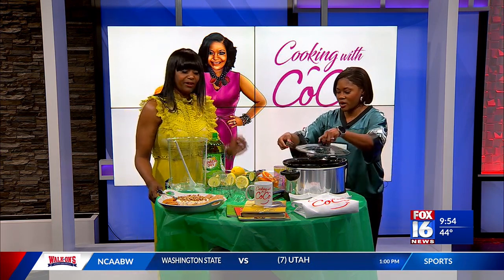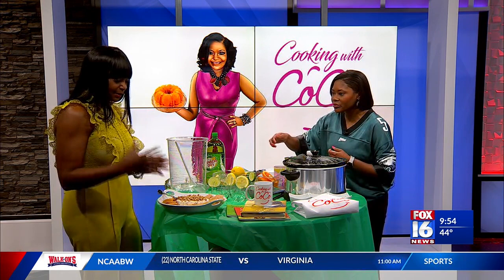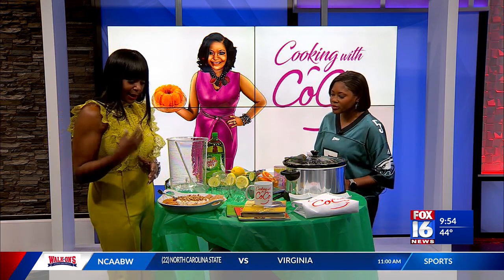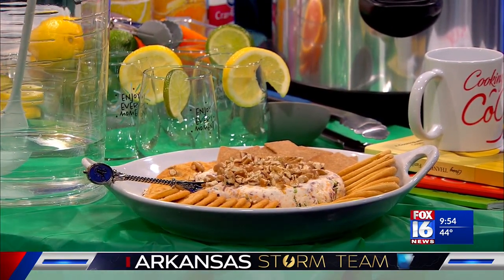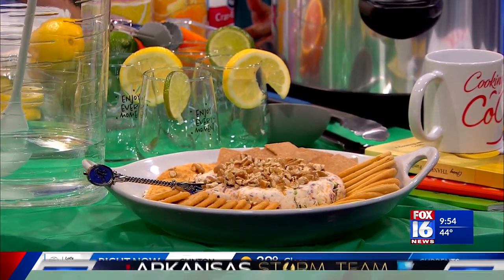All right, so this is easy to make too, right? Very easy, breezy. I always say, if I can do it, you can do it. And then we have here a cheese ball. It consists of cream cheese, dried beef, green onions, cheddar cheese. You can add bacon as well — and bacon makes everything taste better.